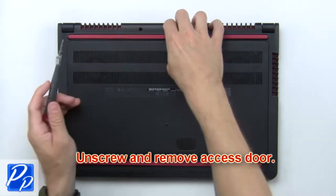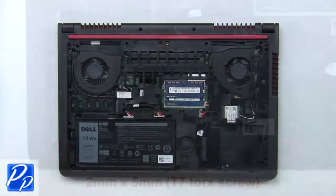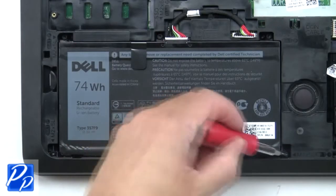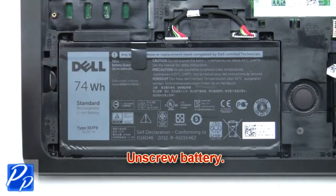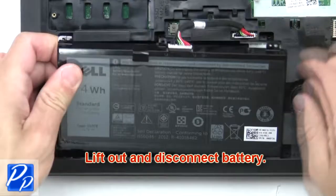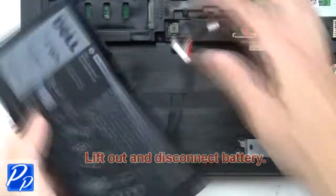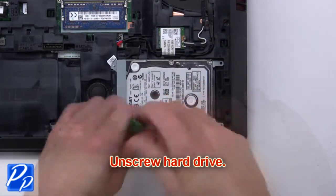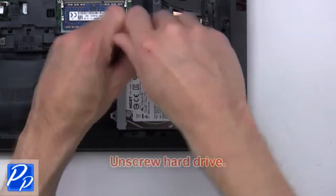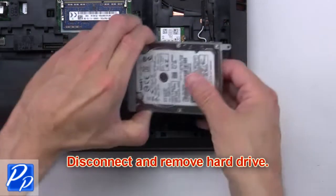First, unscrew and remove the access door. Now unscrew the battery. Then lift out and disconnect the battery. Next, unscrew the hard drive. Then disconnect and remove the hard drive.